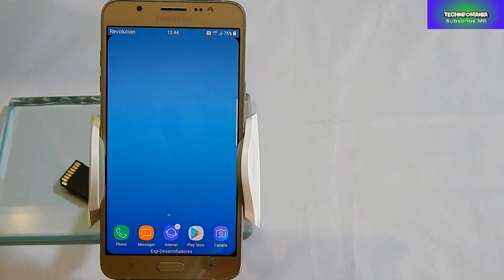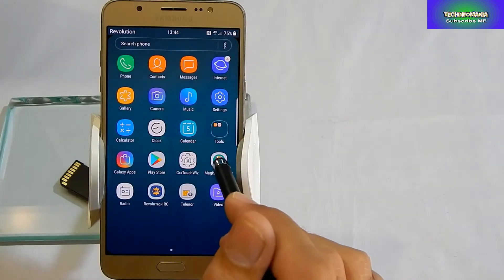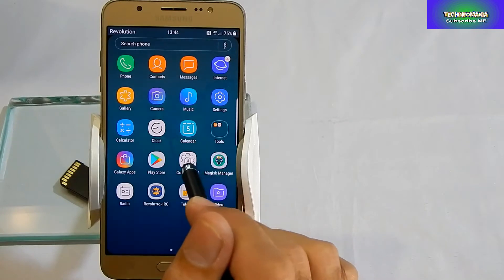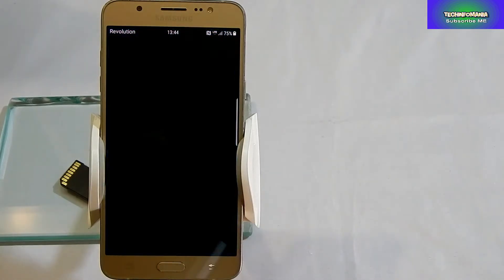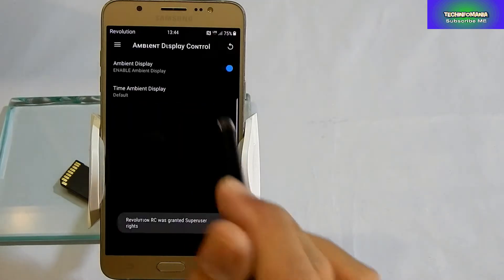If you have a Samsung Galaxy J7 2016 edition mobile phone and you want to change from stock ROM to a custom ROM with huge customization, then you will have to watch my video carefully. Good day everyone, welcome to my channel Tech Infomania.